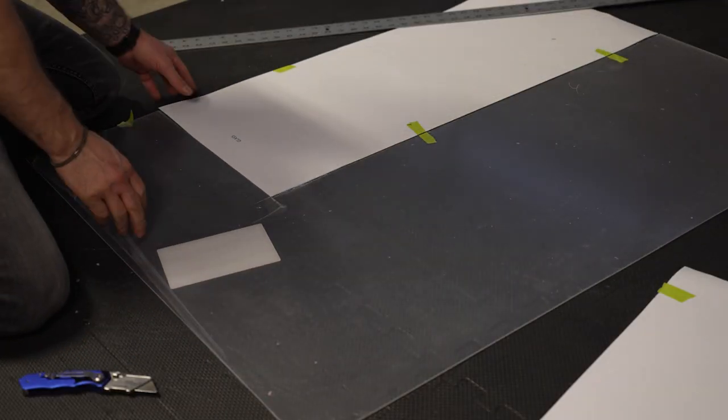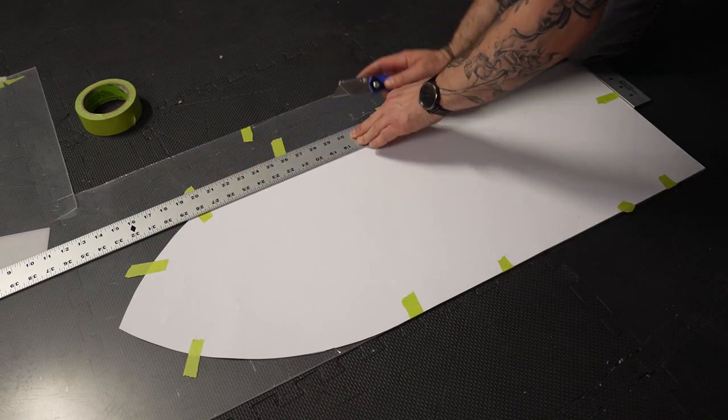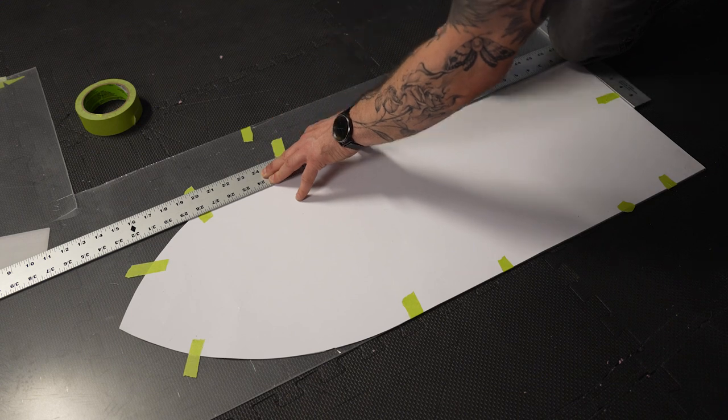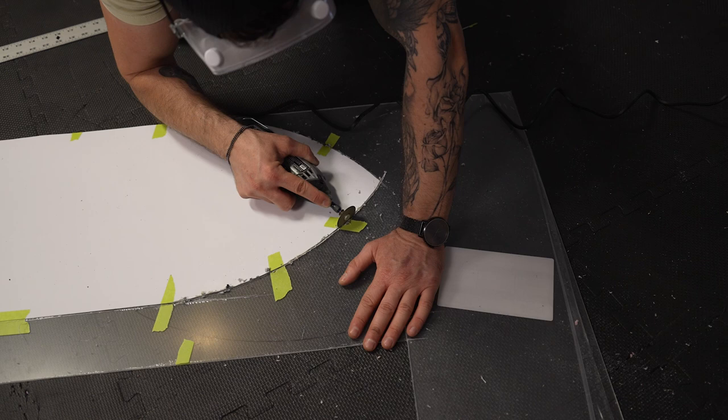After the insulation foam board was all cut I moved on to using the templates to trim all the plexiglass. Because it was so slippery I used my knee on one end of the t-square, and because it took so many cuts to trim through for the arch I used a dremel and a cutting bit.